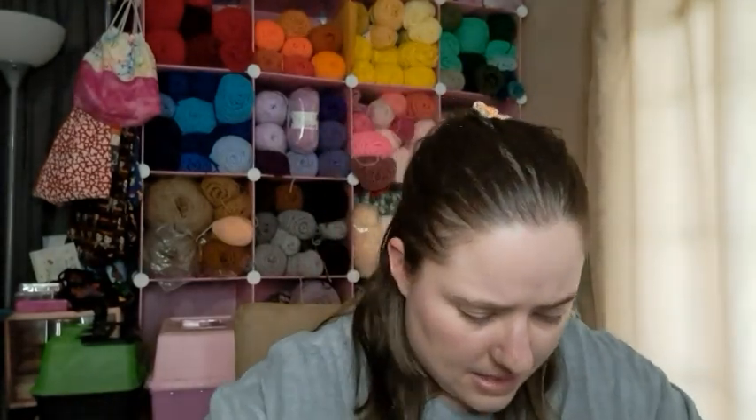Just to refresh, the colors I'm using are all Red Heart yarn. This is Red Heart Orchid — one of those big jumbo skeins, and it's starting to get floppy. I'm also using Red Heart Soft White, and the last color is called Shocking Pink. This one is almost used up but I have another ball.